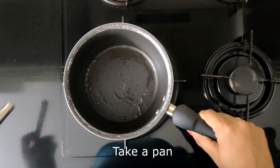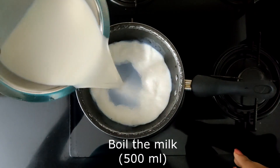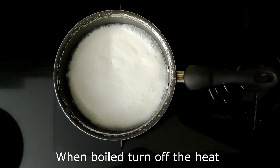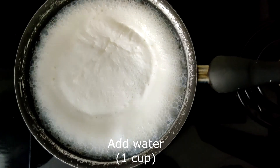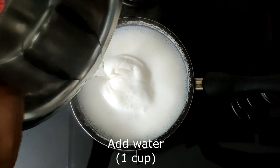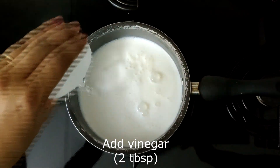First, take a hard bottom saucepan and boil the milk. Once it starts boiling, turn off the heat and add in some water to bring down the heat. Then to this add the vinegar.